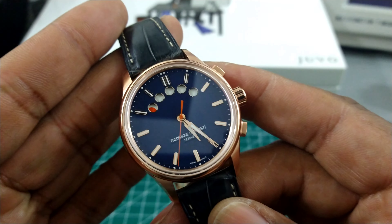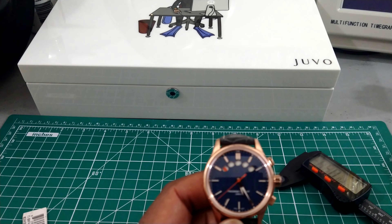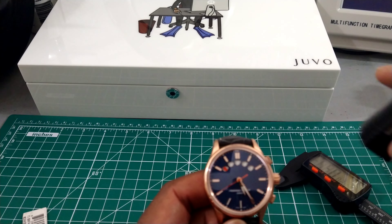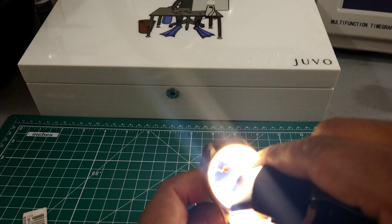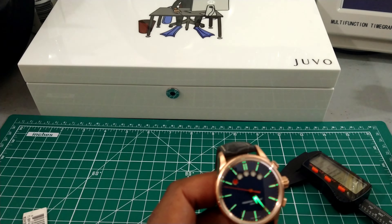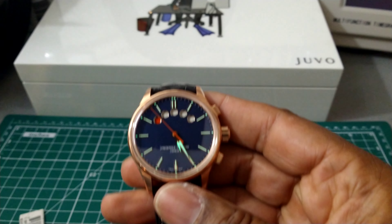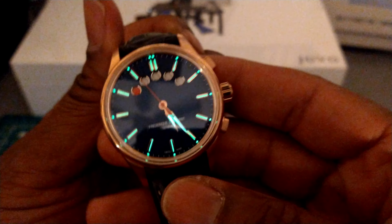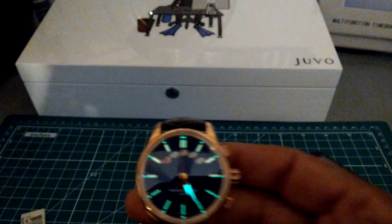This watch also carries lume on the applied indices and the hands. The lume is SuperLuminova — it will last all night. And that's your nighttime shot of your yacht timer.